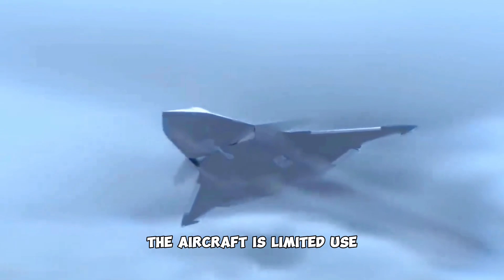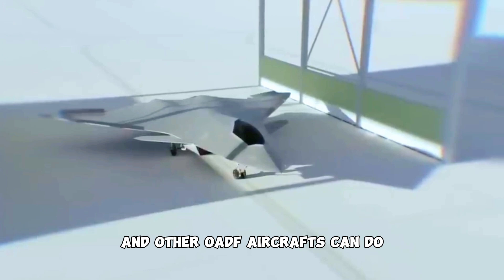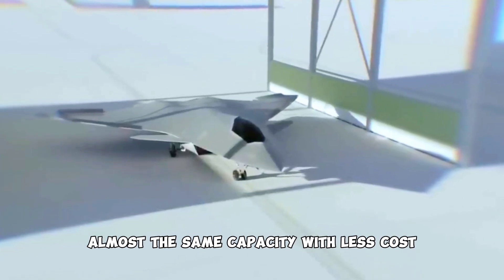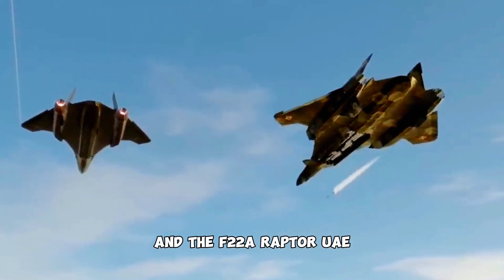The aircraft is limited in use in the OADF due to its high production cost, and other OADF aircraft can perform almost the same capacity at less cost, such as the F-35C Lightning II and the F-22A Raptor.